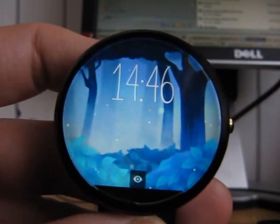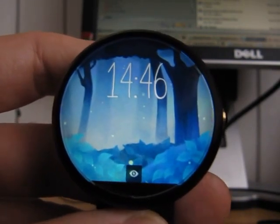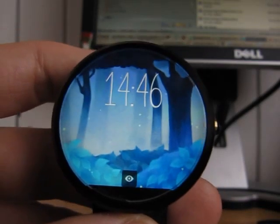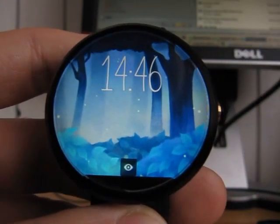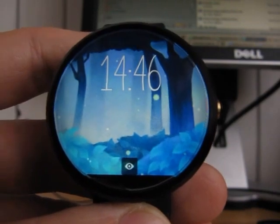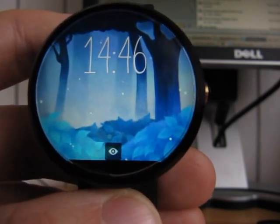Let me just give my thumbs up to this watch face — it's one of the nicest ones I have and my child really enjoys it. That's what I wanted to say today. Let me know what you think; maybe share some of your own most likeable watch faces. Hope to hear from you soon, thanks!